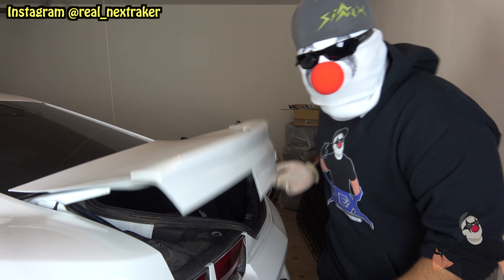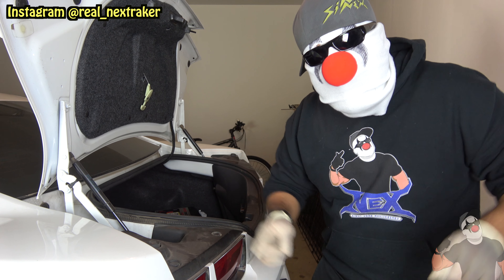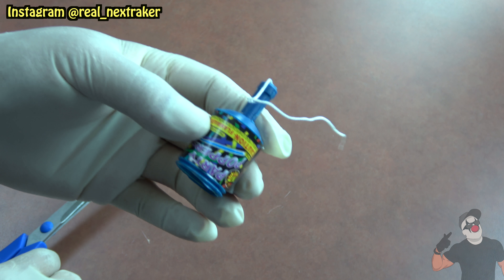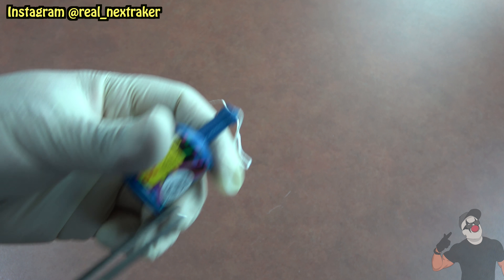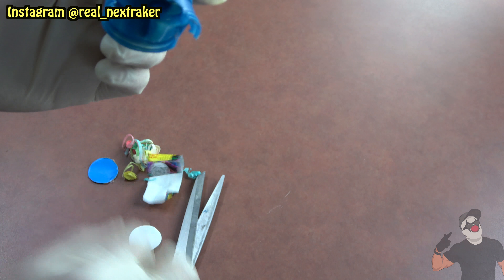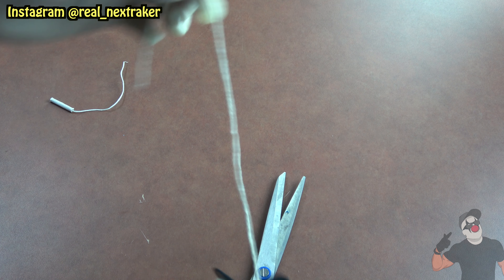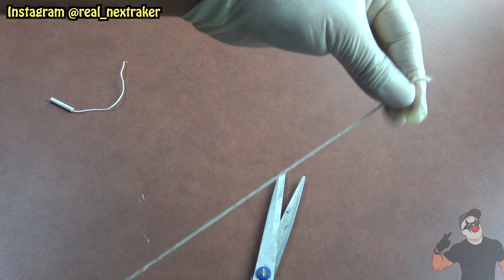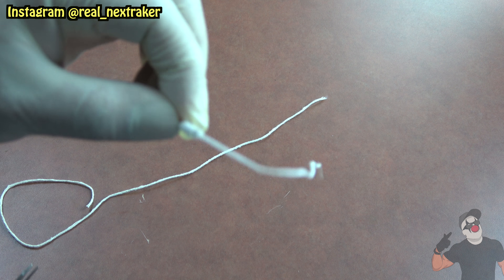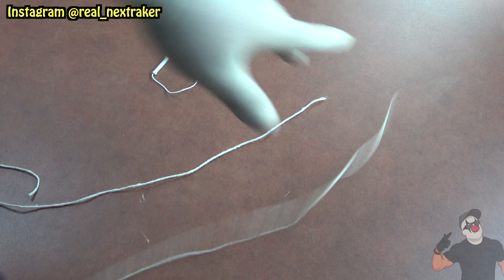We're gonna tamper with the trunk of a car. See how it easily opens? Well we're gonna booby trap it using some party poppers. Let's extract the noise maker from this party popper — it's quite easy. We're gonna take a pair of scissors and cut it open. Now we have access to the inside and we can easily pull it out. Next you're gonna need a piece of rope or string to create a little extension for this end.